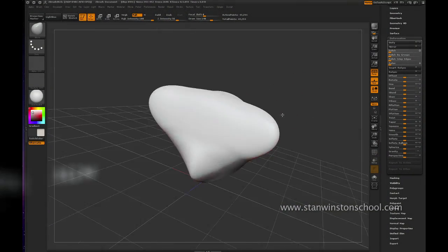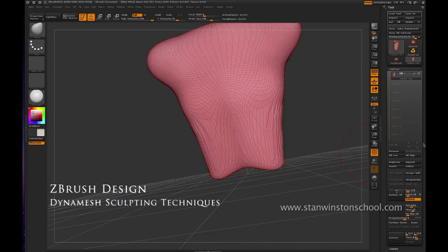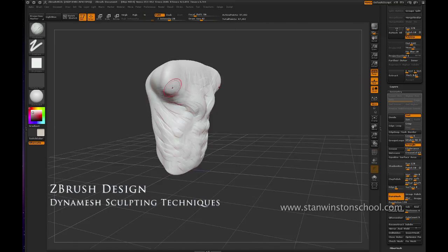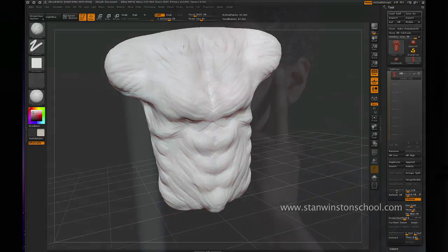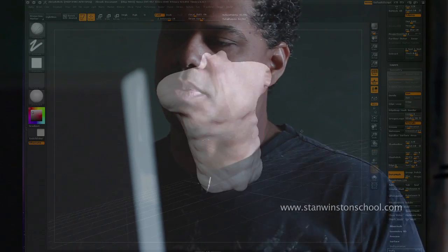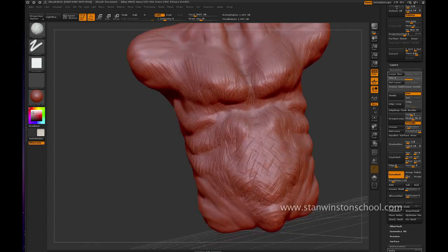So I'm going to just take this piece of clay and I'm going to start sculpting this monkey man. There's a lot of different ways of going about sculpting a character. This is one way. I'm going to be using something called Dynamesh, which lets you stretch your vertices all over the place and then start making it into something later on.